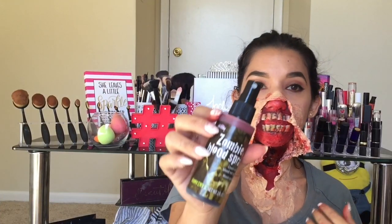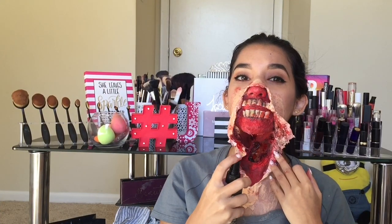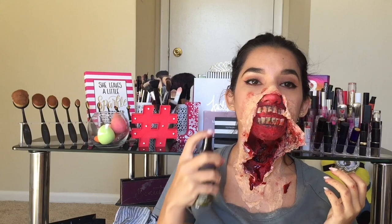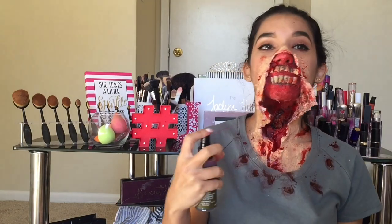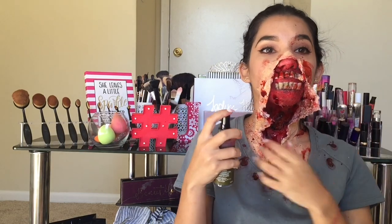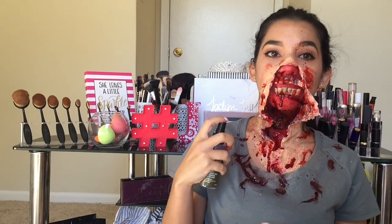Ahora vamos a pasar a mi parte súper favorita. Voy a tomar esta sangre de aquí que es líquida pero es como en un spray. Y esto da un efecto de salpicado que me encanta. Llámenme loca para yo sentir la sangre por toda la cara, me gusta mucho. Yo supongo que es porque se ve como mucho más natural, más real. Y ese efecto como de chorreado hace que se vea como un maquillaje súper bien creado, súper profesional, y eso me gusta mucho. Pon mucha sangre en tu ropa para que parezca real. Y yo me pasé como tres minutos poniéndome sangre y sangre porque esto me gusta muchísimo.